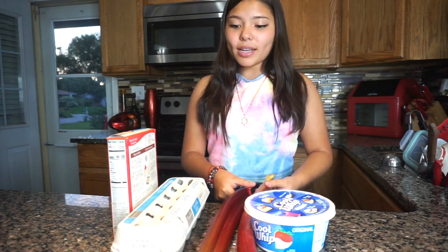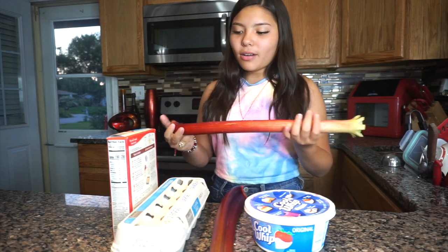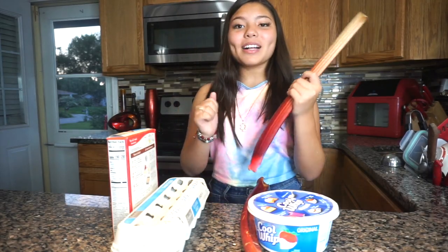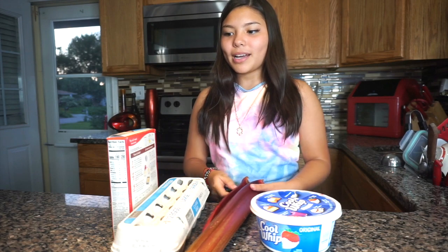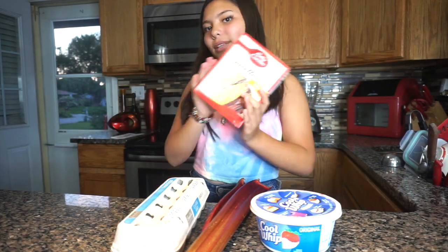I have no idea how to bake actually. Well, I do know how to bake, but I don't know how to bake this. It's a rhubarb cake. It's my mom's favorite kind of cake and I have no idea how to bake this, so she's probably gonna be in the video a couple of times to show me. I think it just starts off easy with cake batter.